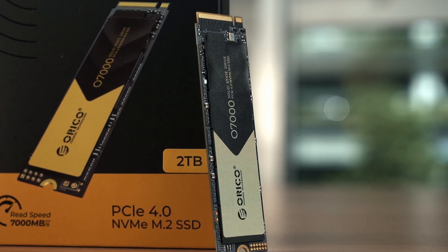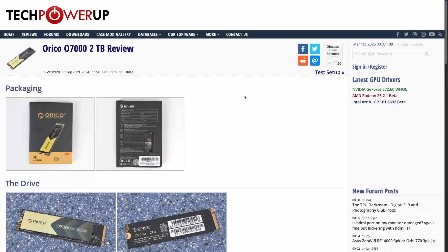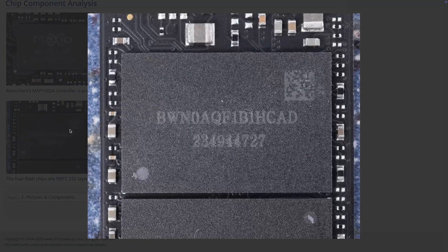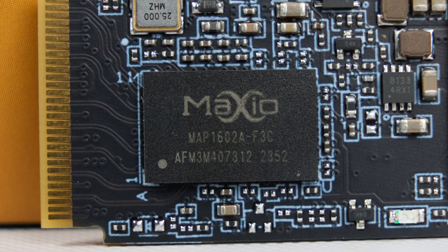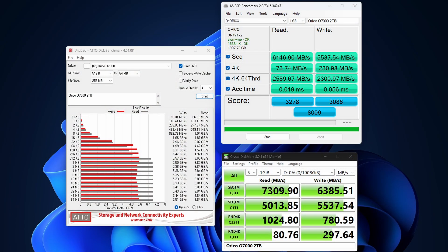Only one side of the SSD has NAND chips. The NAND chips used on this SSD are as shown on screen, and I couldn't find anything online about them. According to a review from TechPowerUp, their unit of the Orico O7000 2TB variant has different NAND chips. The Orico O7000 is using the Maxio MAP1602A-F3C controller, and this is a DRAM-less SSD, which will affect performance — we'll talk about that a bit later.